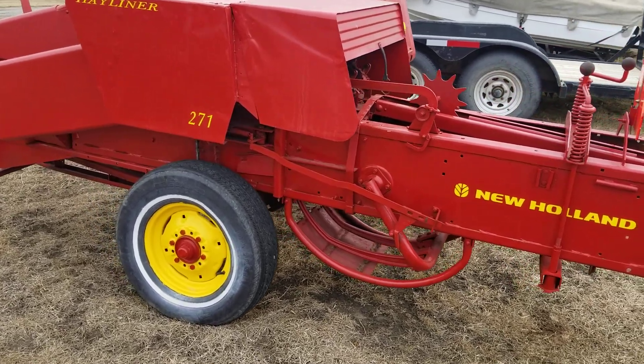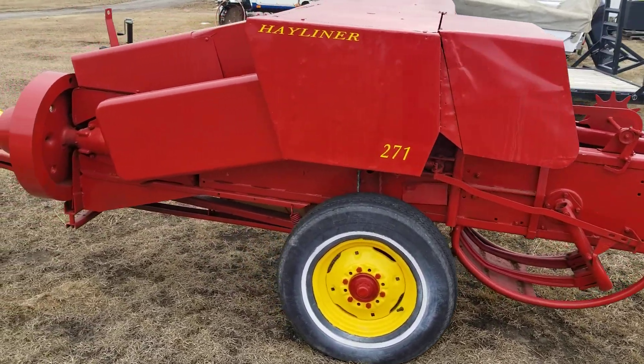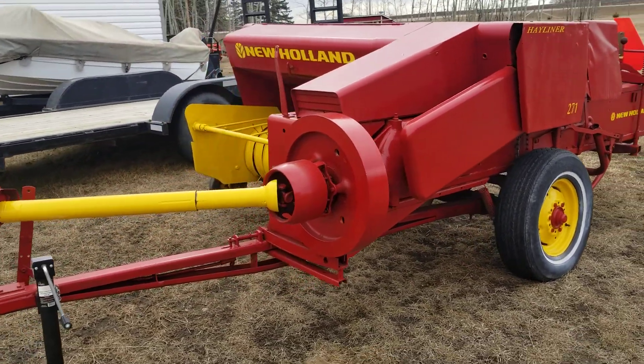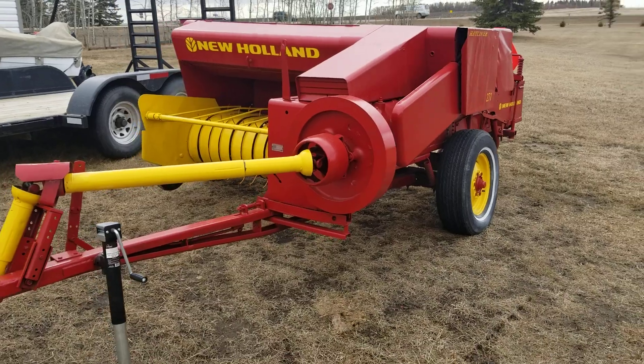The decals all held up good over the winter. Paint seems to be okay, no rust bleeding through. I had it turning over the other day as well — everything is still working good.